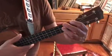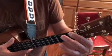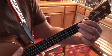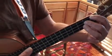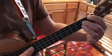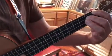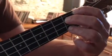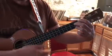We lead with our pointer whenever we put chords together whenever possible. We put our first finger, our pointer, on the first fret of the G string — that's a G sharp or A flat. Then the next string over is the C string; we put our middle finger, our second finger, on the second fret of the C string — that's a D note. G sharp, D note, and open E. Our ring finger goes on the second fret of the A string — that's a B note.